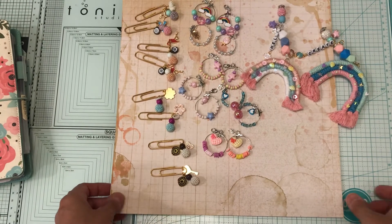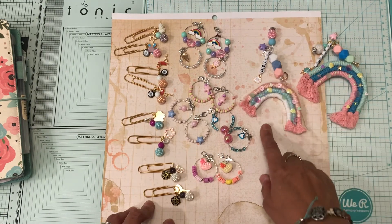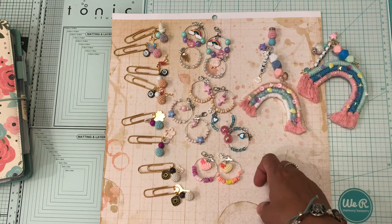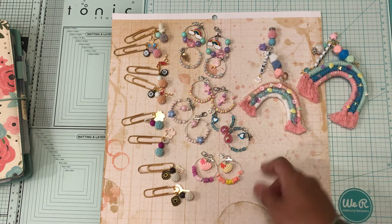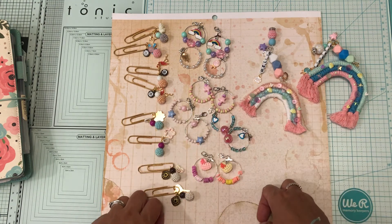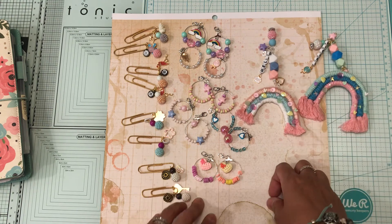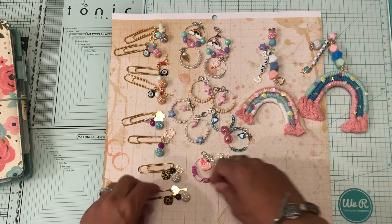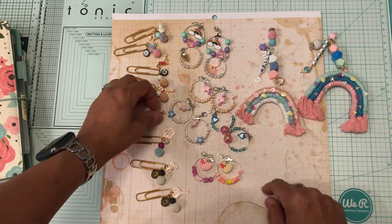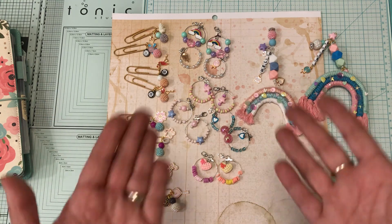That is my project share. I hope you like what I made. If you have any questions on how I made these, leave me a comment down below. As always, if you like this video please give it a thumbs up and let me know what you think — if you like them, if I should have made them different. I would love to have you subscribe to my channel so that you won't miss projects or videos like this. Thank you and have a good day, bye bye!